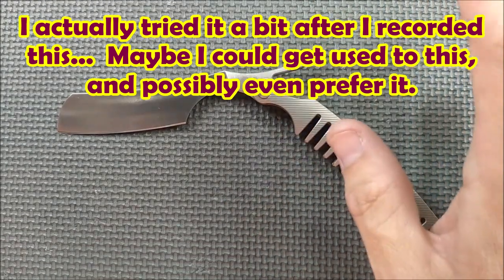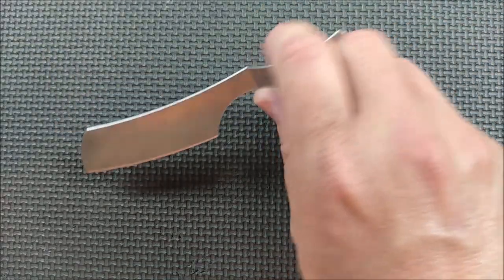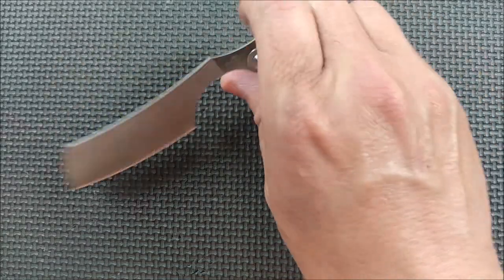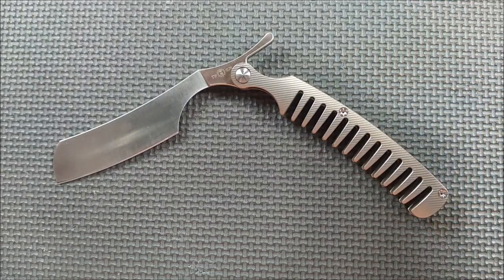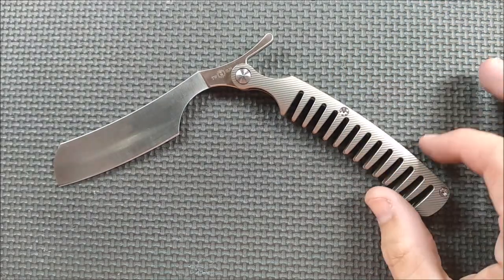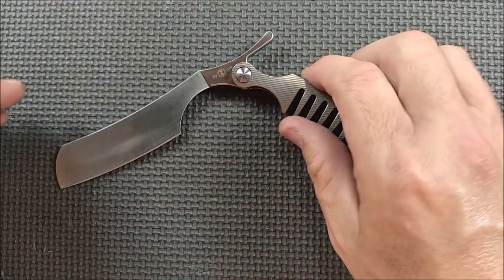I haven't practiced on a balloon — I don't have any balloons. That's what some people say: you practice on balloons and stuff. I can't even get the hold right, like how to hold the thing, and I've looked at instructions. I can sort of get it right, but yeah. But it is a curious thing for me, and maybe you'll be interested in it as well.